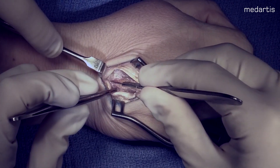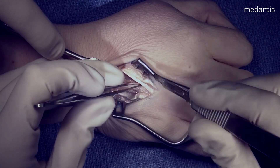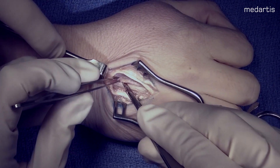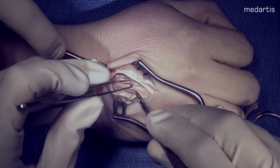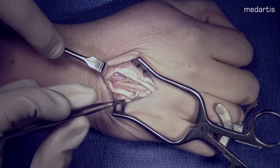We're going to elevate periosteal flaps in order to protect and plan for our osteotomy, with limited dissection of the dorsal interossei to preserve as much blood supply to the metacarpal as possible.